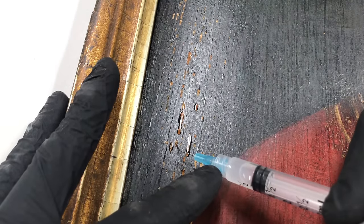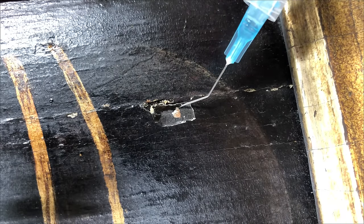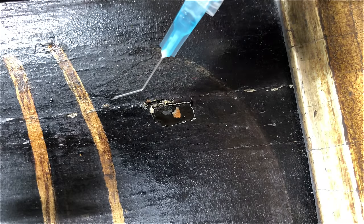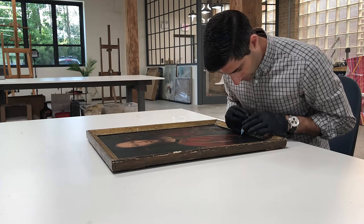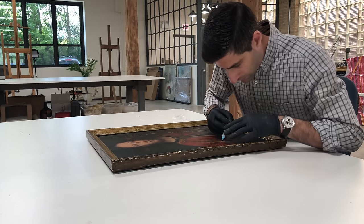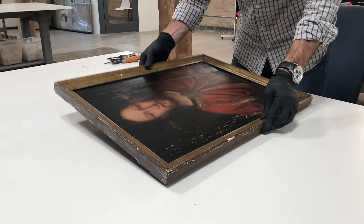This adhesive will be removed at a later point, but until then it's just going to hold that paint in place so that no more is lost. This adhesive is both solvent and heat activated, so it's easy for me to remove in the future, either with solvent or by application of localized heat.